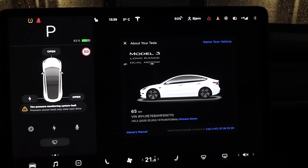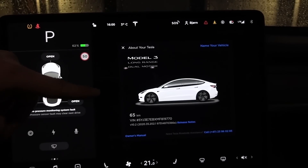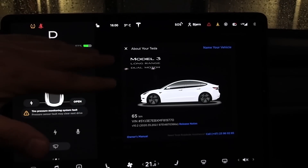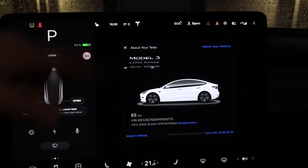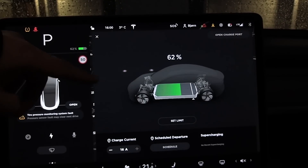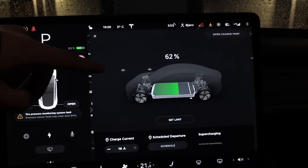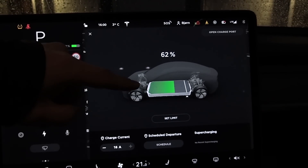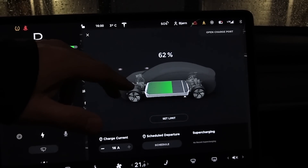This car is brand spanking new — it's done only 65 kilometers. So we actually have to assume that a full battery from 100% to zero should be 73 to 75 kilowatt hours. I have to measure it, but that's what we have to see. My car has some degradation — I'll come back to that — because we need that number to estimate how much energy this car uses.